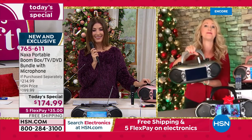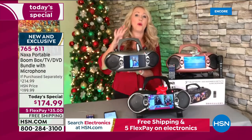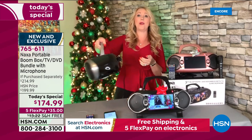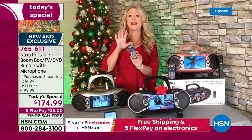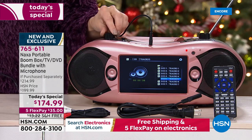At only 5½ pounds, you're going to be able to bring this everywhere — entertainment for the kids, that incredible holiday gift. Everyone is going to love this one. We include so many extras in this bundle, including the remote control. You can just sit on the couch across the room from this and control it from a distance.